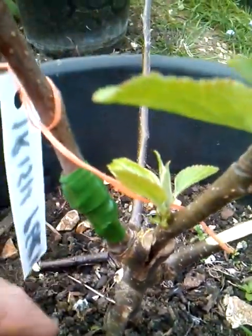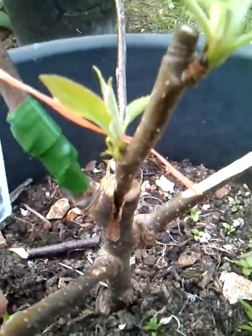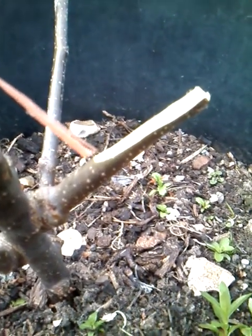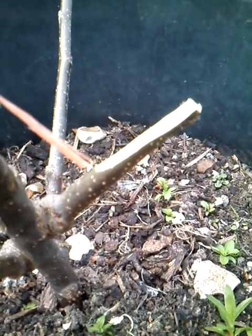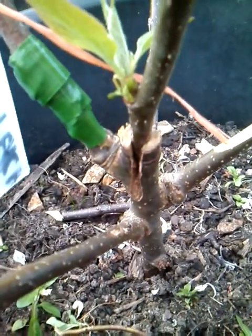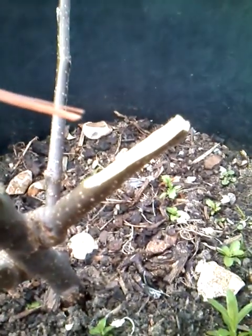I've also grafted a variety onto a little side shoot here - this is called Irish Peach. There's another little side shoot that's come out the side of the rootstock, and I'm going to splice graft another variety, Winter King, onto it. So all being well I'll have Irish Peach, Russet, and Winter King, and maybe next year I'll be able to graft some additional varieties onto here as well.